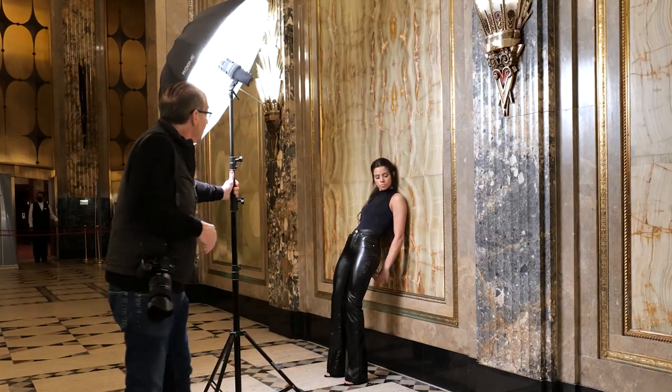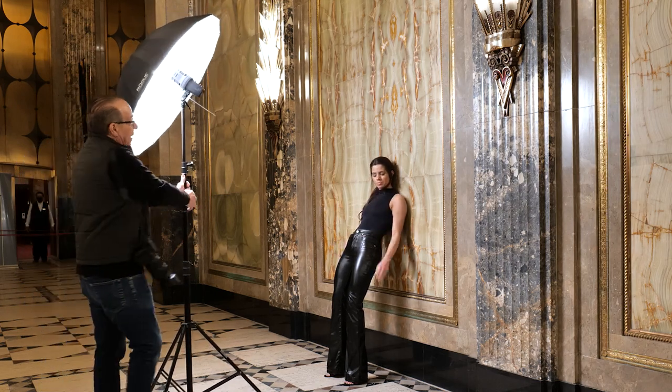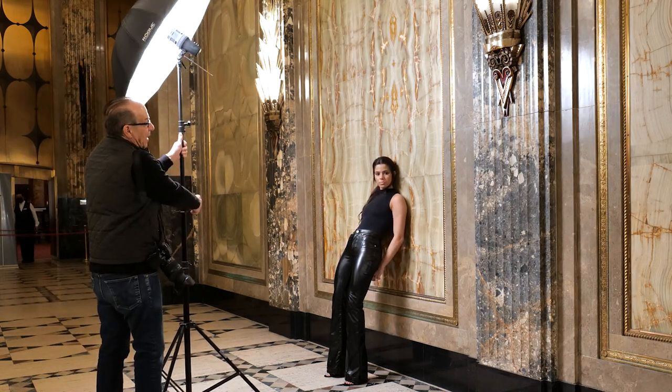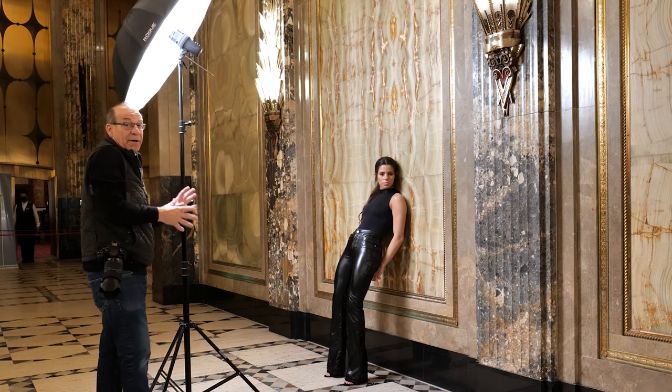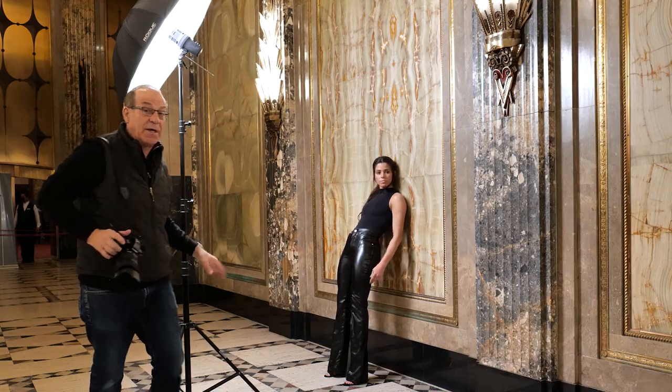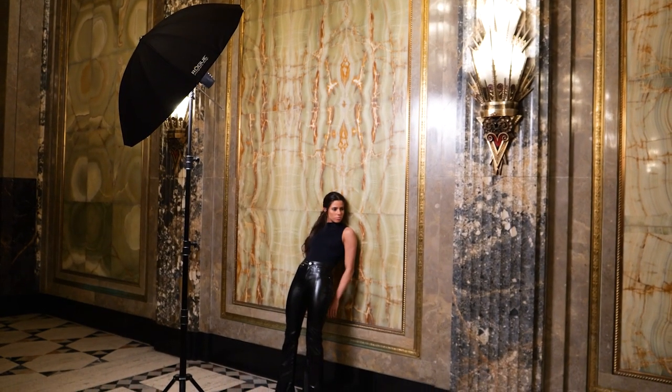Now we're going to do a full-length shot. I'm moving the light away to spread the light. It's up high, so she'll still get a shadow under her nose. Look at the height coming down at a 45-degree angle. Let the arms hang at your side and just fall naturally.